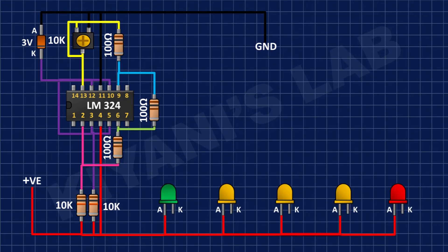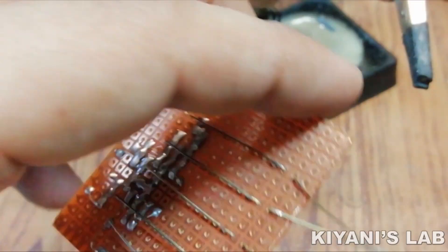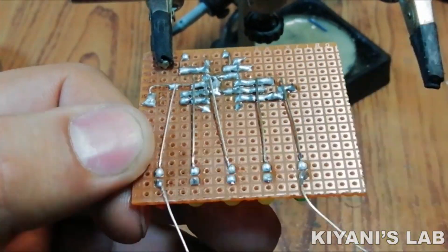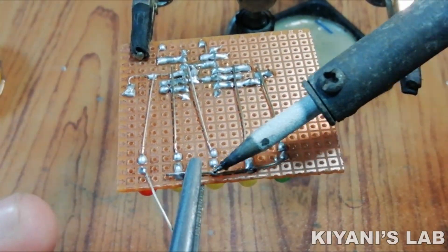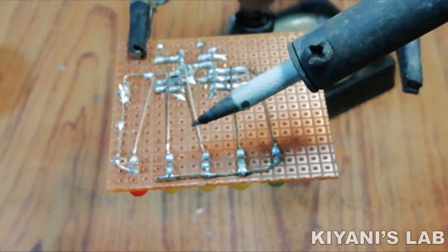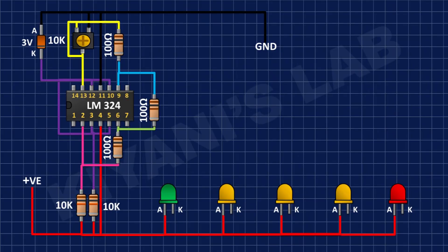After that I'm gonna connect all LEDs and connect their anodes to positive supply. After that I'm gonna connect a 1.5k resistor and connect its one pin to the cathode of the green LED and its other pin to pin number 14 of the IC.